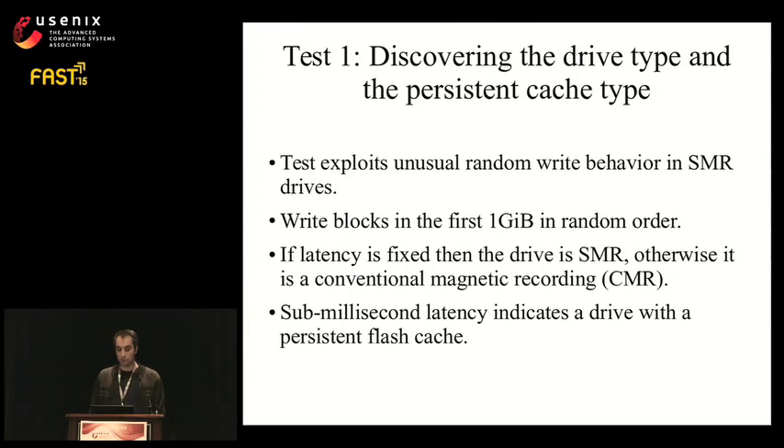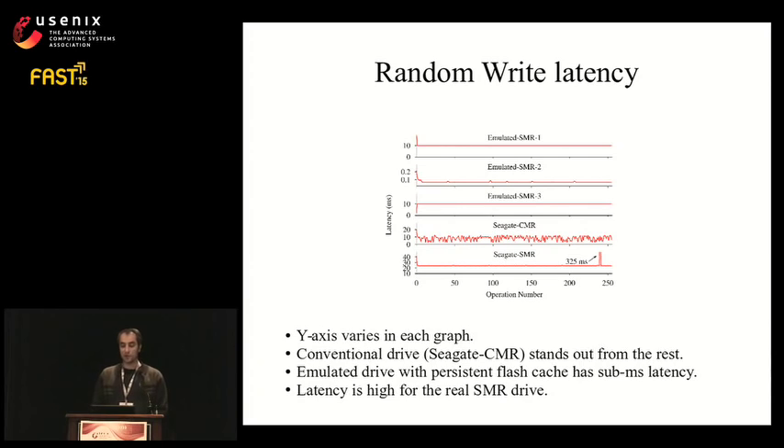The top three graphs are for the emulated drives. The flat latency indicates they are SMR drives. The fixed 10-millisecond latency in the first and third drives is due to missed rotation as the STL sequentially fills the persistent cache. The sub-millisecond latency of the second drive indicates it uses flash for the persistent cache. The fourth drive, labeled Seagate CMR, is a conventional drive as shown by its varying latency. The last graph is for the real SMR drive, which correctly indicates SMR, but has two anomalies: a 25-millisecond latency per write and a 325-millisecond latency at the 240th write.